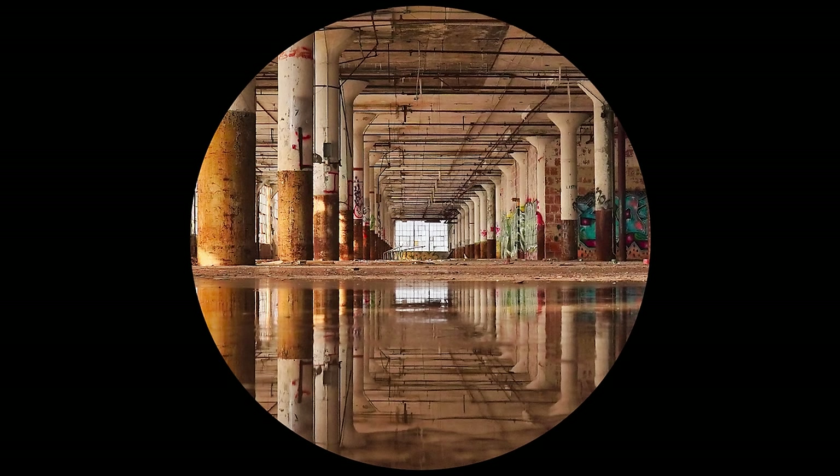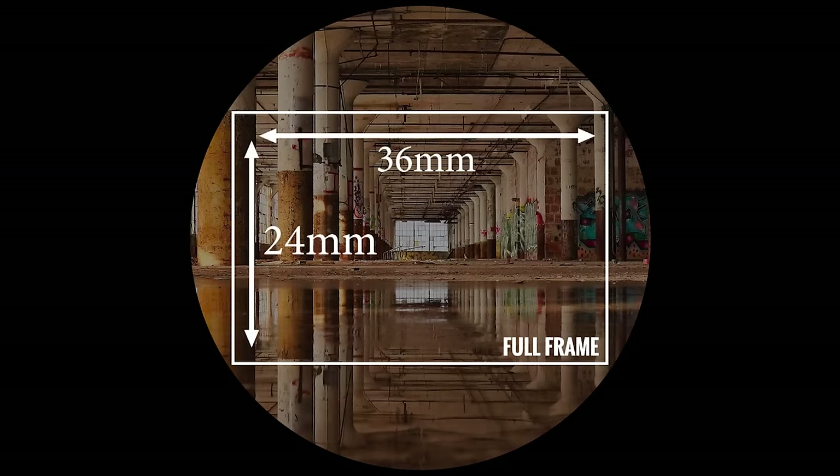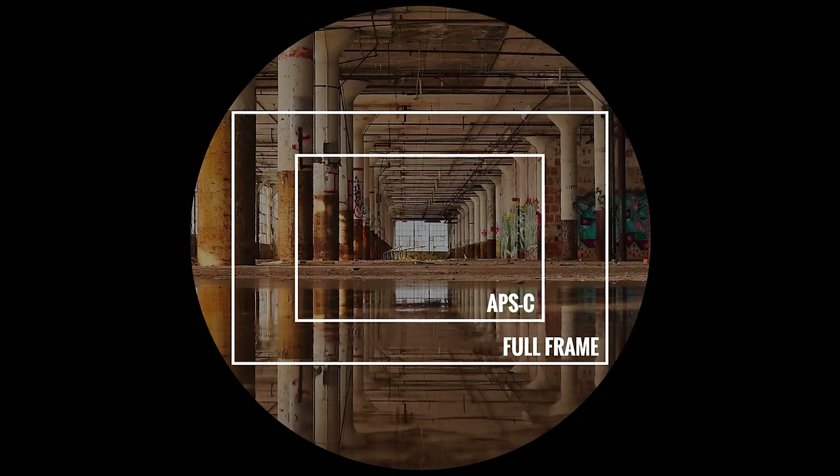A round lens produces a circular image, but the sensor is rectangular, so we're capturing a rectangular portion of the projected image circle. A full frame sensor captures an area of 36mm × 24mm from the projected image circle. An APS-C sensor from every brand other than Canon has a size of 23.5mm × 15.6mm, meaning it captures a smaller portion of that same image circle.